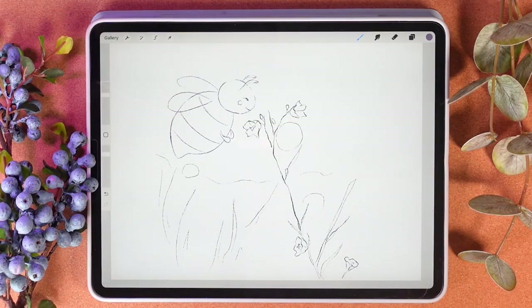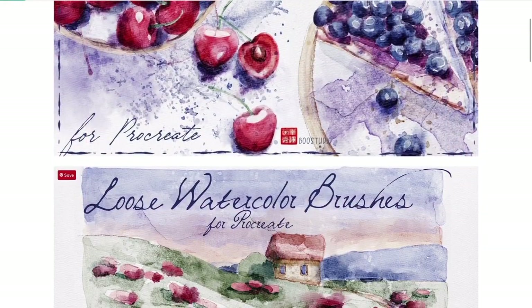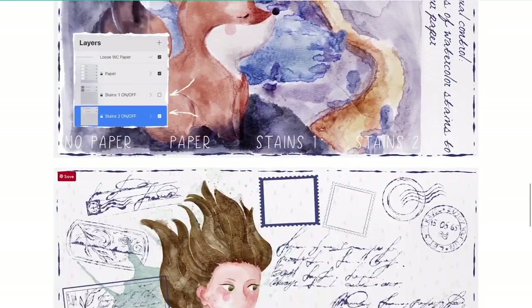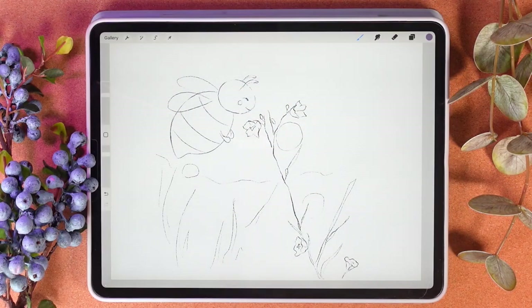During today's short tutorial we're going to paint this lovely bee around the nature, and I'll show you my new watercolor brush set that I created recently, which is called Loose Watercolor. But once again you don't need to have my brush set — you can use your own brushes or native Procreate brushes, that's totally fine. I'll just show you the way how I create watercolor illustration in a loose way.